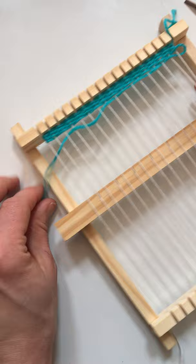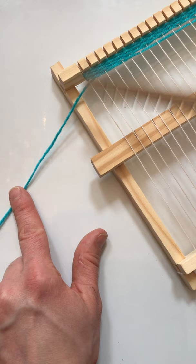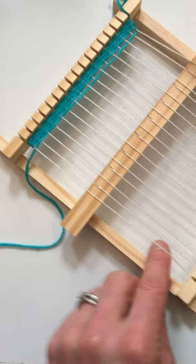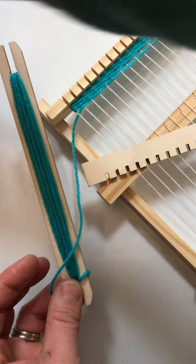As you continue to work through your project and you want to change colors, all you need to do is just cut the yarn and then tie in your new yarn — that's the easiest and quickest way. You take off the working yarn and you can change it with any of the colors that come in your kit and play around with that. There are a lot of really neat techniques out there.